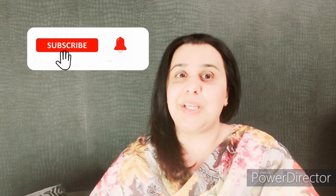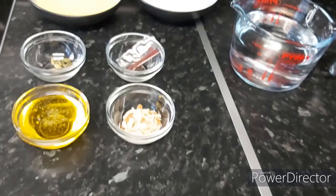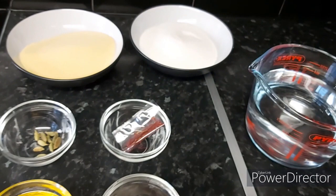Hi everyone, assalamu alaykum, welcome back to my channel and welcome back to today's brand new vlog. Today's vlog is part two of the halwa puri chole vlog. I've already uploaded the chole vlog, and now in part two let's go and make the puris and the yummy sweet halwa to make this a complete meal. So let's start cooking — step two is to make suji ka halwa.